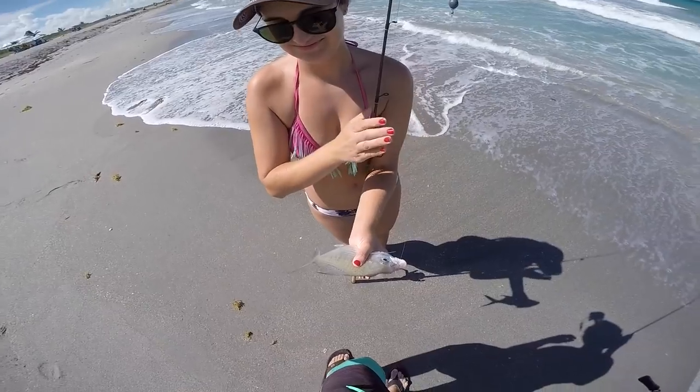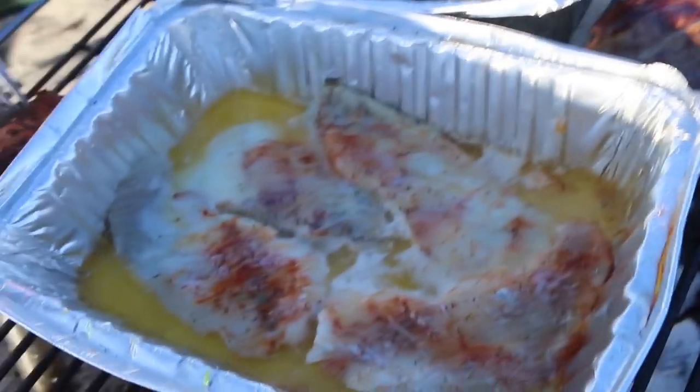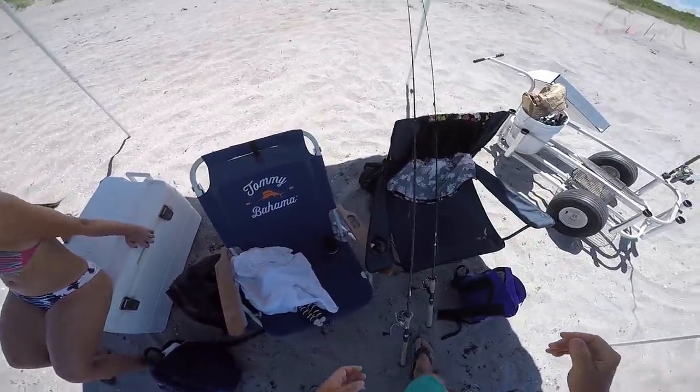What's up guys, Victor here and I'm on the beach — it's a beautiful Saturday. Brooke is right next to me and today we got a special treat for you guys. I've been wanting to do a catch and cook on the beach for a long time, so we want to catch something on the beach, fillet it up, show you guys the entire process from start to finish, and cook it. We brought a little portable grate, some charcoals, and a fillet knife, so let's get to it.